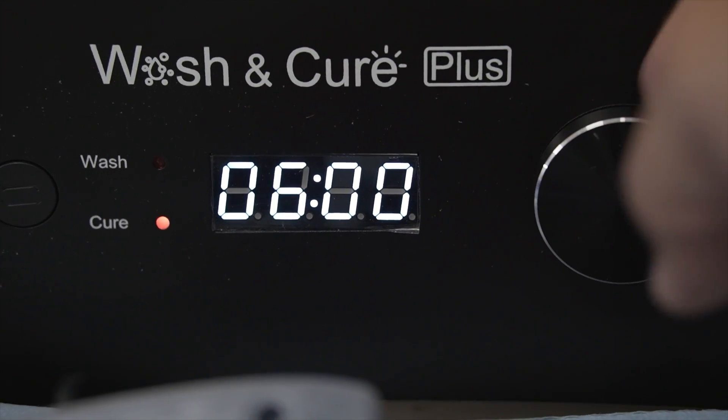If you're using a standard resin that likes to be cleaned in IPA — 90 to 95% IPA — then you can probably use a wash and cure station. These have a big bucket with a magnetic stirrer that spins and cleans the resin off. It also cures, but we'll get to that in a second.